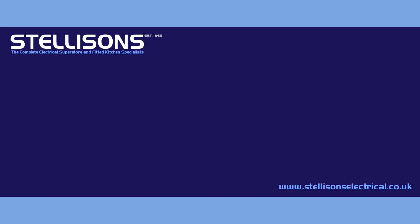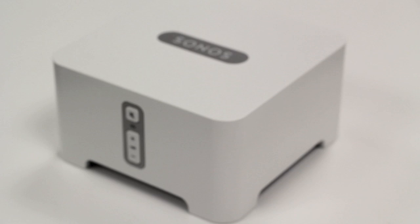So this is the Sonos Bridge. This plugs in directly to your router and creates its own separate wireless network to give you a much more stable and better connection for streaming.